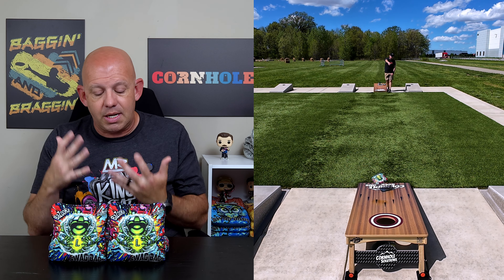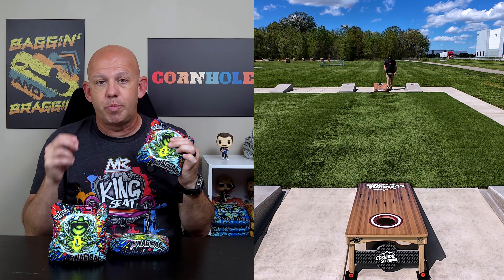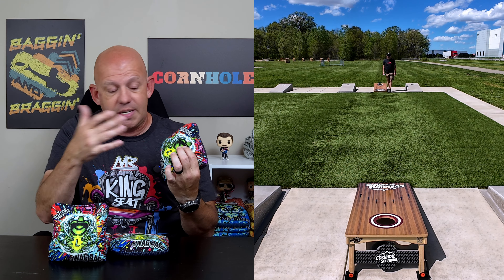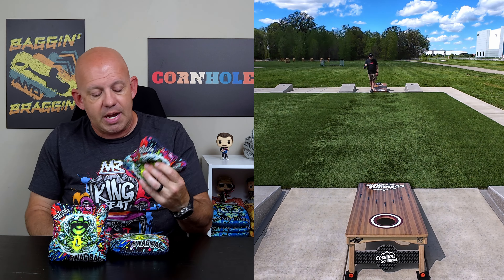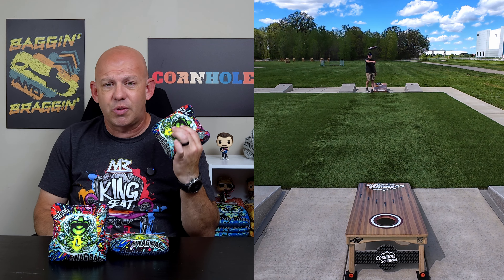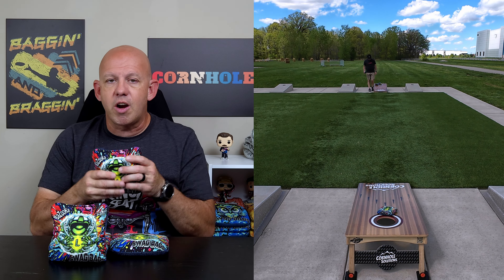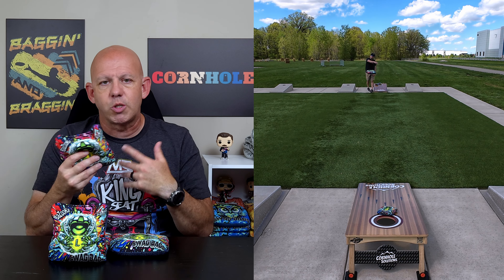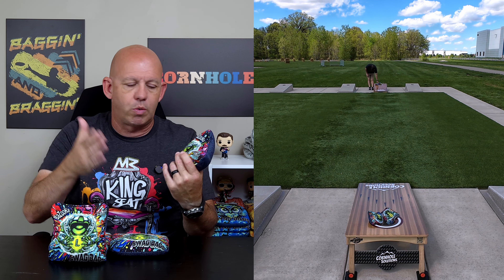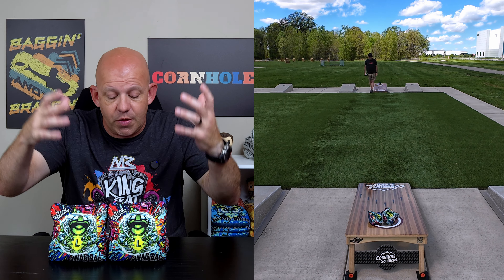Swag Bags has a website: swagbagscornhole.com. These bags had not been released yet as I was recording, but they should be very soon — maybe by the time this is uploaded. Everything should be priced at $89.99 for a set plus $13 shipping, so about $103 total. These Bazookas are ACL Pro Stamped, so $103 for an ACL Pro Stamp bag is right down the middle road — not unreasonable. High quality bags; I have no problem with that price.